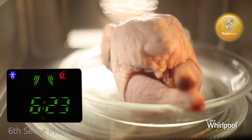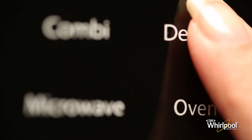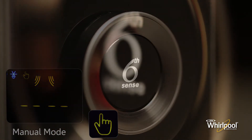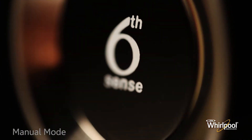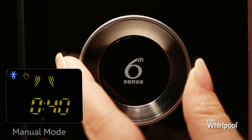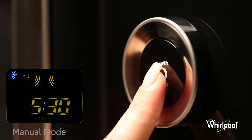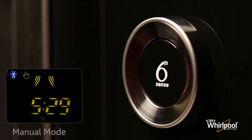If you want to defrost manually, press the defrost button, then turn the adjustable knob to see the manual mode icon and press the knob button to confirm. Turn the adjustable knob to set the time, then press the knob button and the function will start.